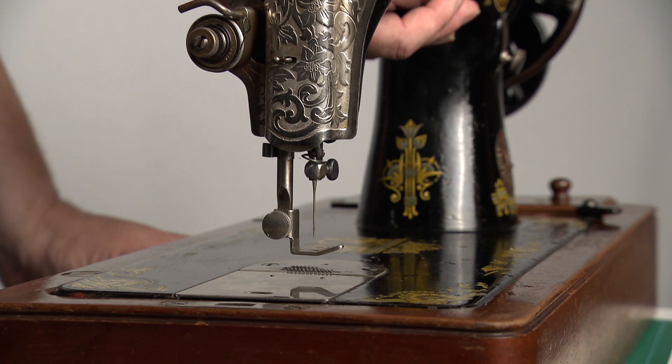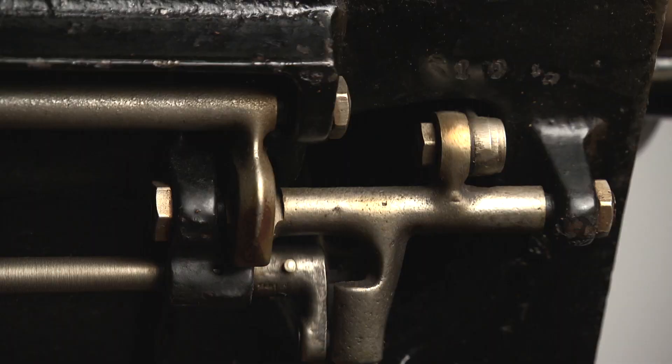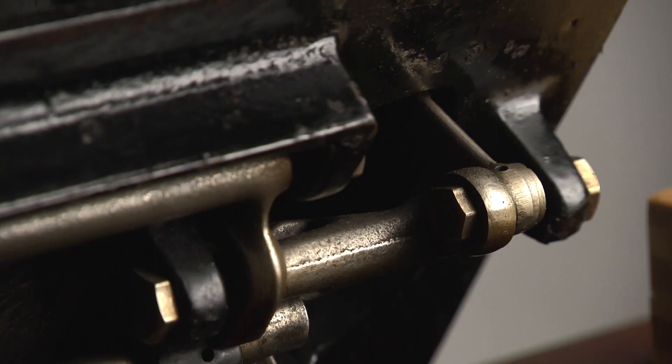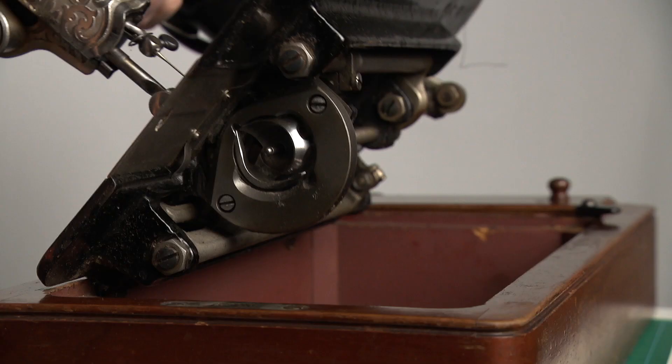Tilt the machine backwards and look underneath. Turn the balance wheel and now you have an idea of what to oil. Everything that moves should be oiled. For illustration purposes I oiled some things but not everything, as some places are not accessible.